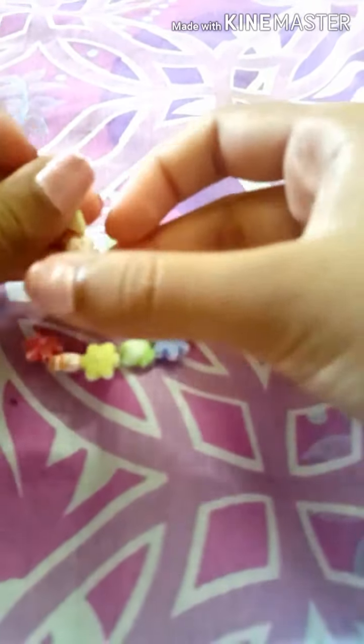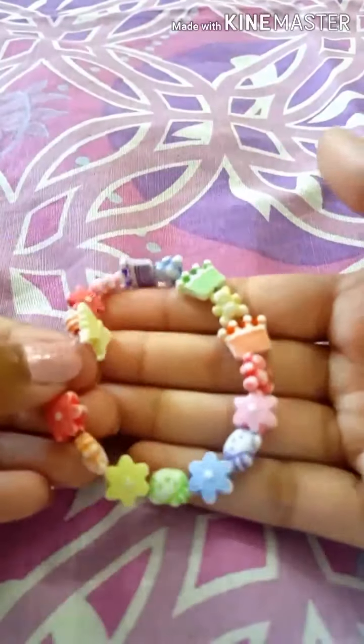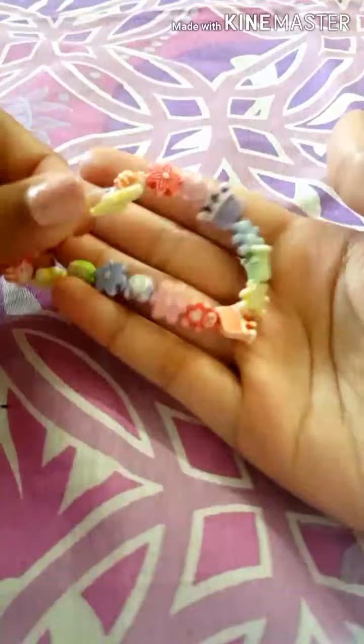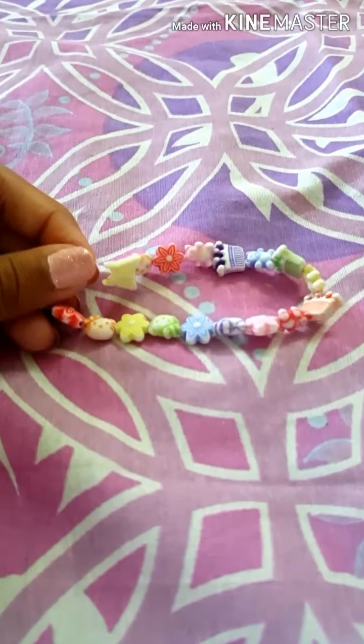I've already tested it on my hand to check if it fits — and it does! It's really hard tying these because the thread is really slippery. This is plastic thread and it keeps slipping out a lot. But I finally tied it — it's the cutest bracelet ever! What do you guys think?